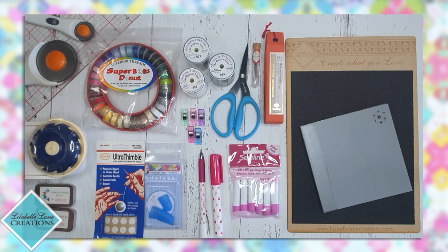In addition to that you're going to require some basic patchwork supplies — a patchwork ruler and your rotary cutters.